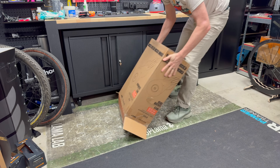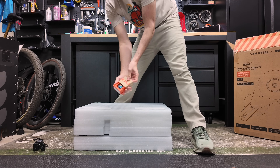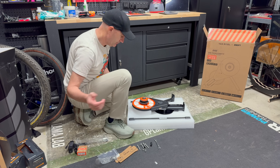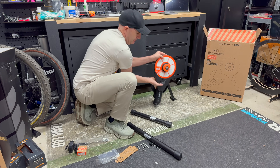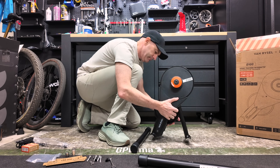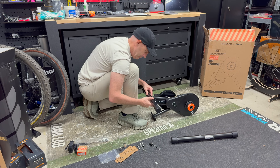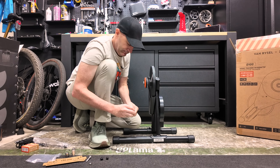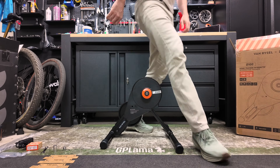Unboxing and assembly is as expected for a budget-level smart trainer — you do have to put the legs on yourself after reading the manual. The updated Click also comes in the box, which is handy. All adapters and spacers for measuring your bike are included. The legs are labeled, and the trainer comes with a quick release skewer, though you'll need to convert to thru-axle if required and it doesn't come with the tools to do that conversion.